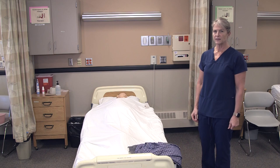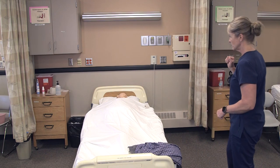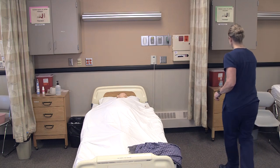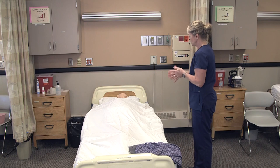To assist a resident with dressing, you need their clothing, which is typically in their room. I'll knock on the door and wash my hands. Hi Lee, it's Myra, I'm here to get you dressed. Are you ready?